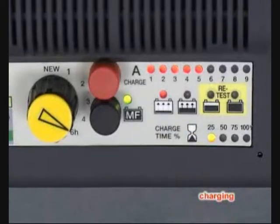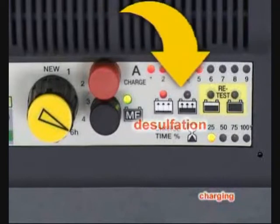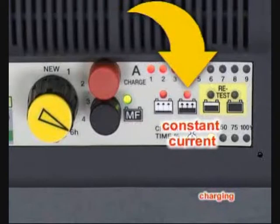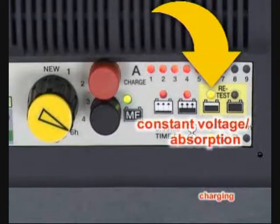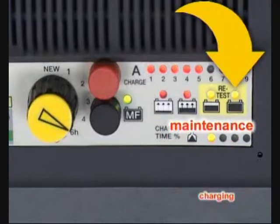There are four charging stages: desulfation to recover dead batteries; constant current, which fills the battery to 70-80% of its capacity; constant voltage or absorption, which fills the final 20-30%; and maintenance, which keeps the battery ready until charge time expires.